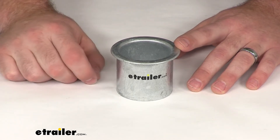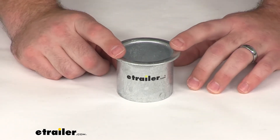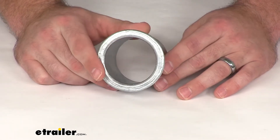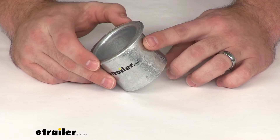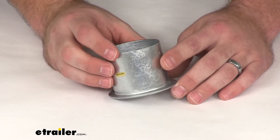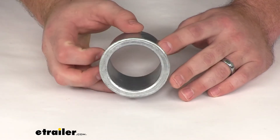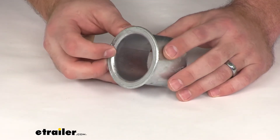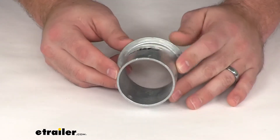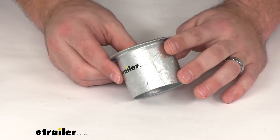Hi there, I am Michael with eTrailer.com. Today we're taking a look at the TaylorMade T3C Mooring Collar. This is designed to protect your T3C buoy from any sort of anchor chain wear while you're mooring your boat. This collar is going to work in combination with standard shackles and it's going to slip right into the top of your two and a half inch diameter tubes.